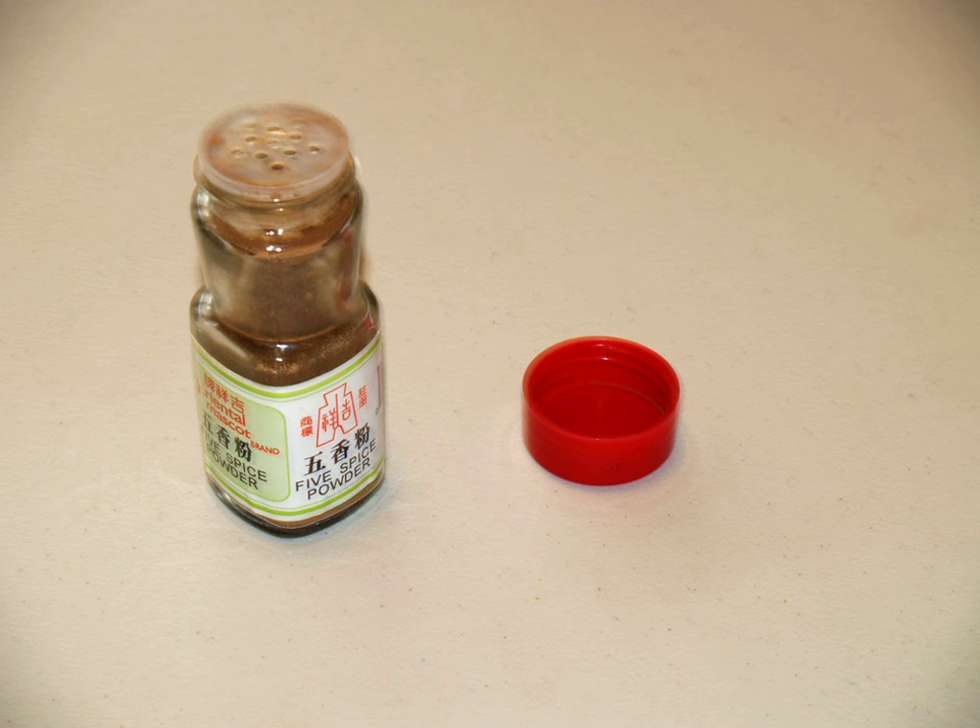The five-spice powder mixture has followed the Chinese diaspora and has been incorporated into other national cuisines throughout Asia. In Hawaii, some restaurants place a shaker of the spice on each patron's table. A seasoned salt can be easily made by dry-roasting common salt with five-spice powder under low heat in a dry pan until the spice and salt are well mixed.